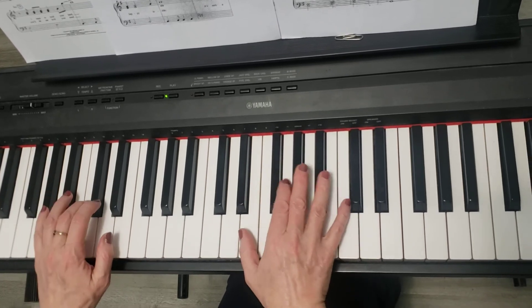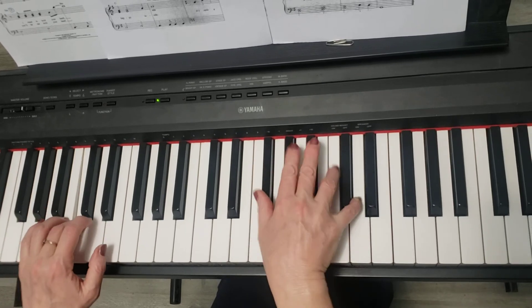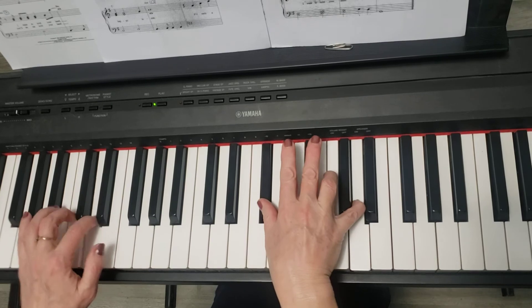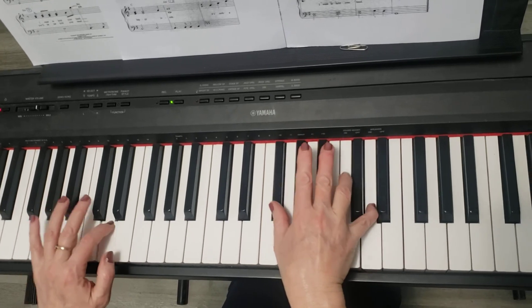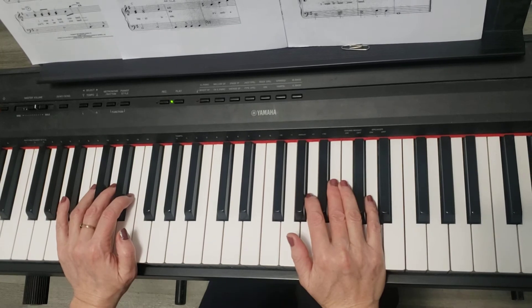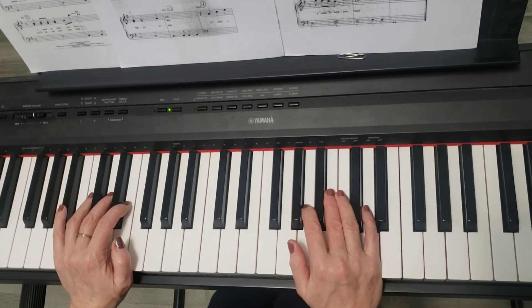From measure 20, I'll play with both hands very slowly. This is the whole section. Now I'm going to play it a little bit faster tempo so you get a taste of it.